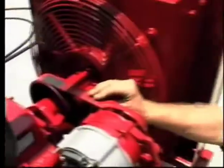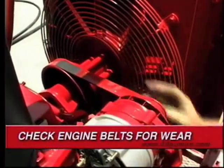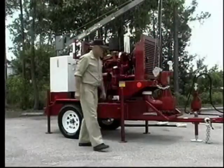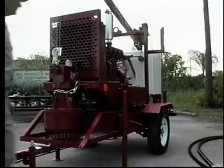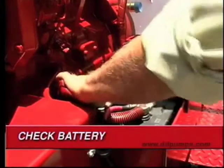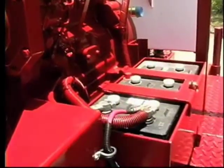Now, check the engine belts for wear and tension. Loose belts inhibit the optimum performance of the power unit and a broken belt can cause lengthy delays.